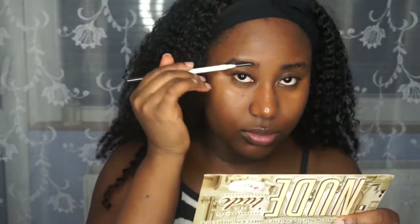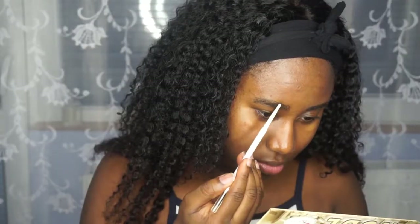Hi guys, welcome to my channel. This is Afiya here. This is a Globie Valentine's look and I hope you guys enjoy it.